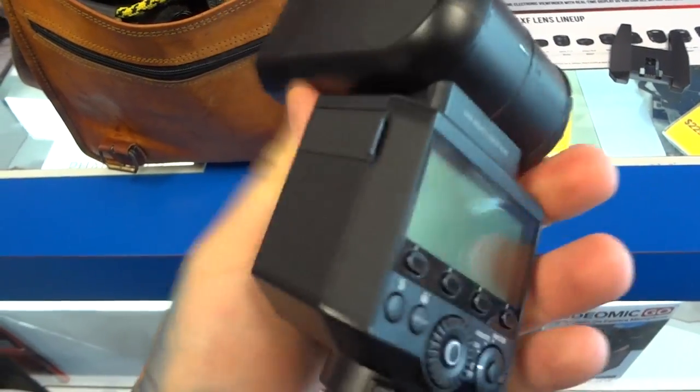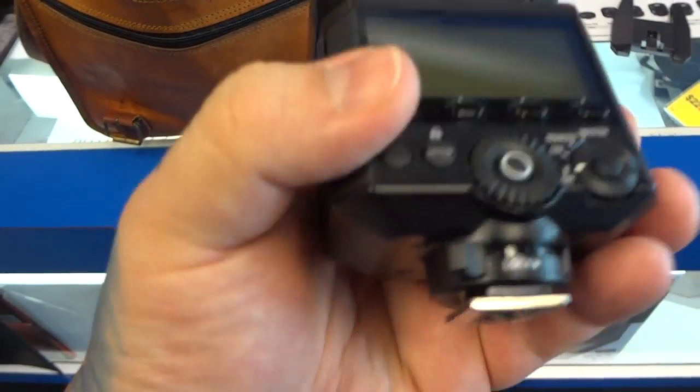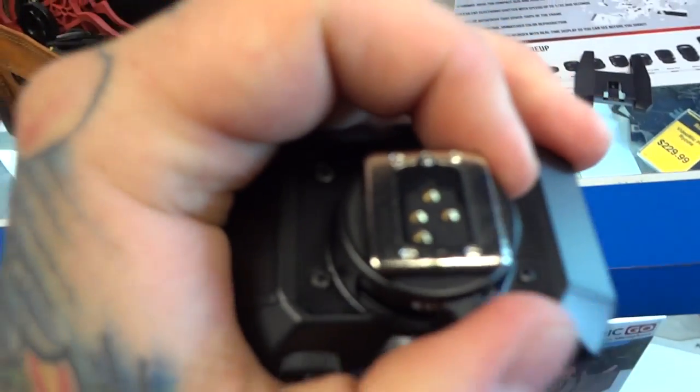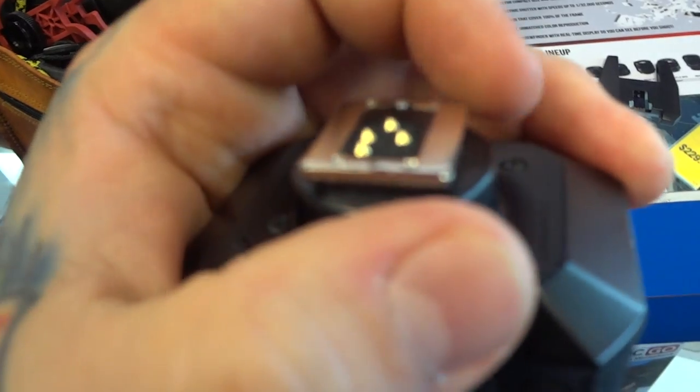It's actually lighter than I thought it would be. Same locking mechanism as the Canon — same pin lock as the Canon. I don't have an answer for that.